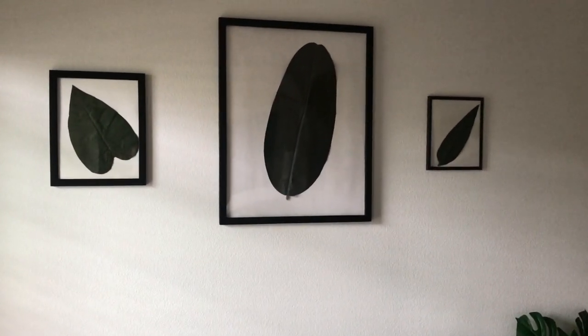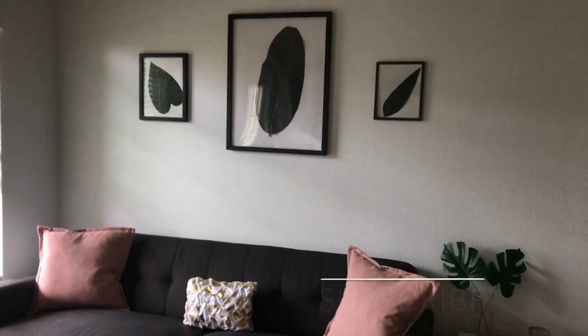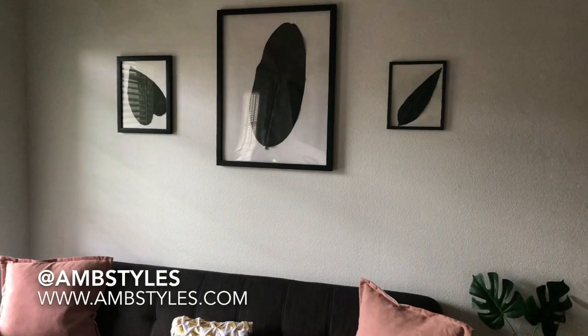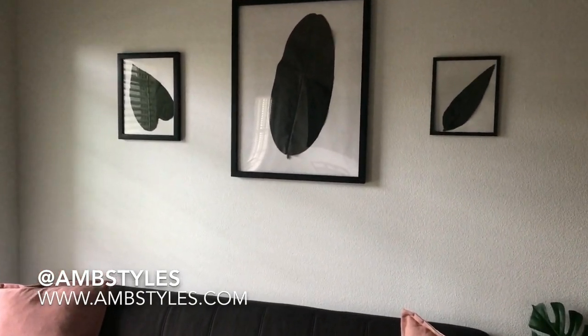That concludes this DIY. I hope this inspires you when you're framing your wall for spring. Keep in mind to like the page and subscribe to the AMB Styles channel. You can visit any of my social media sites or visit ambistyles.com to stay up to date with the latest. Until next time, be blessed.